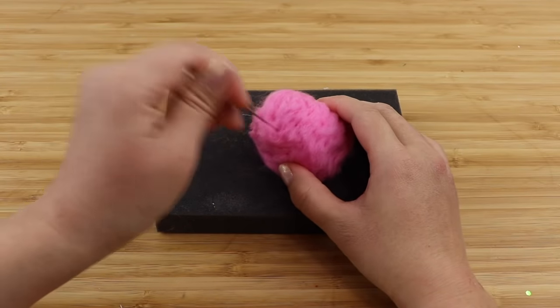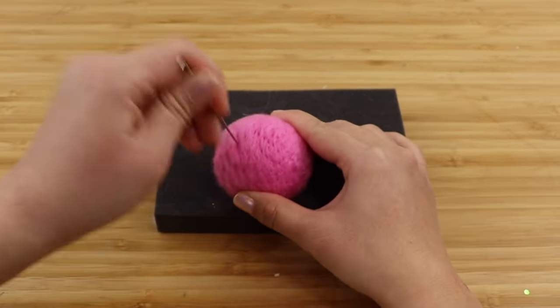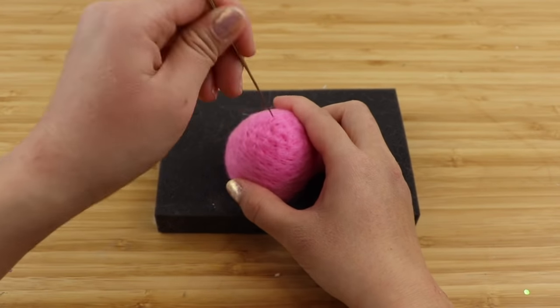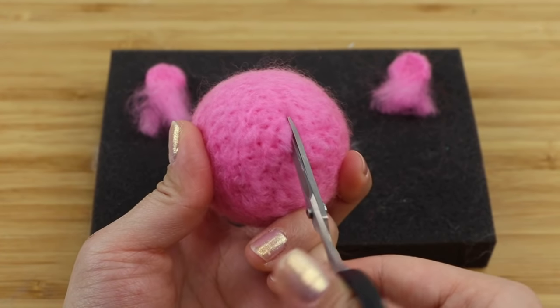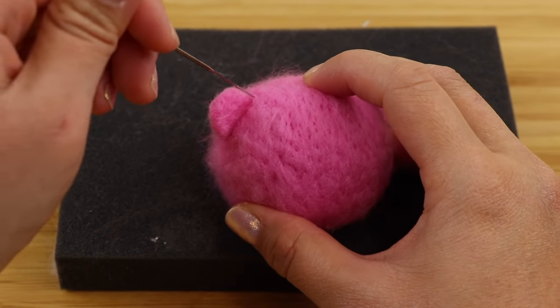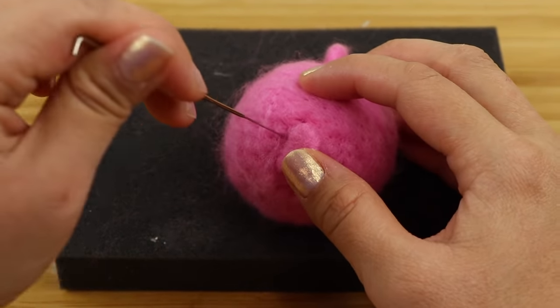Another thing worth mentioning if you're new to felting is that yes, it is possible to poke yourself with a needle. So one of the first things to watch out for is to keep your fingers out of the way and always work slowly without any distractions. If you're very worried about getting stabbed, you can also buy felting gloves — basically leather sleeves that you wear over your fingers and thumb.